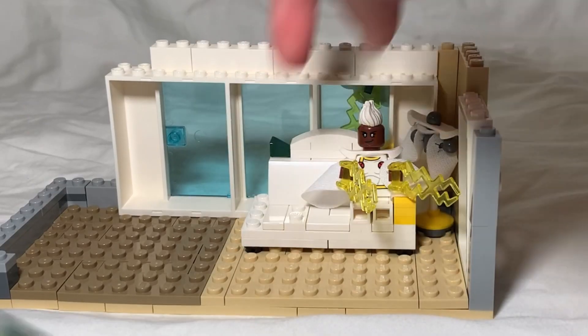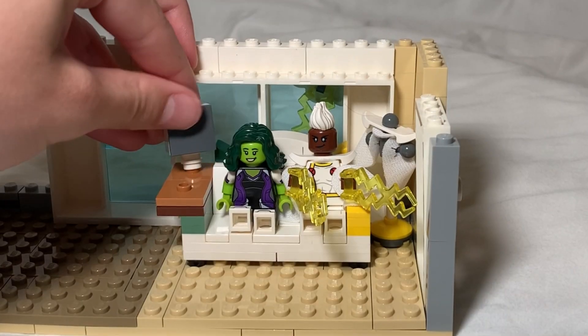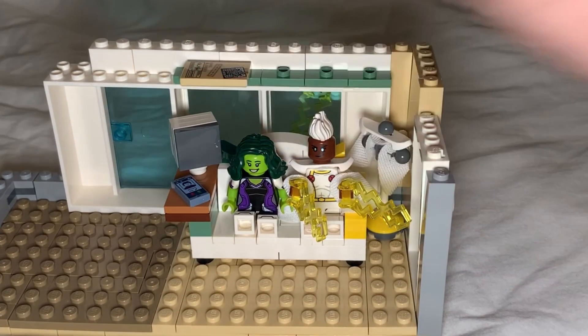Now the next character is She-Hulk, who is going to take over the other side of Storm's couch with a desk for her lawyer work and a shelf above with more references to her show.